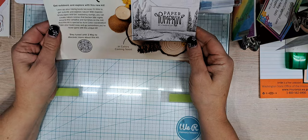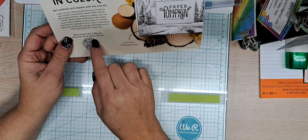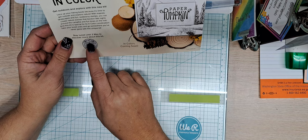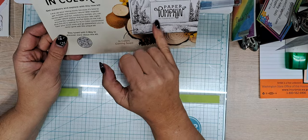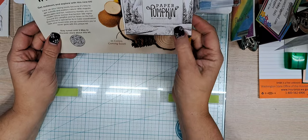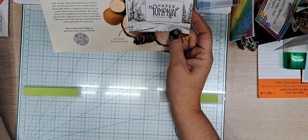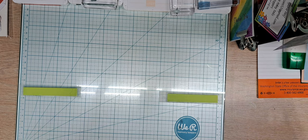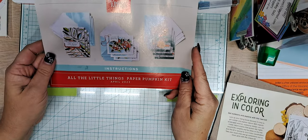Every month you get a sneak peek - this is our little flyer for next month. It says 'in colors coming soon,' so I'm thinking we're going to get one of the in-colors with this kit. This is so up my alley. It says, 'lace up your hiking boots because it's time to get outside and explore nature.' I just love it. And here are the instruction sheets that come with Paper Pumpkin.